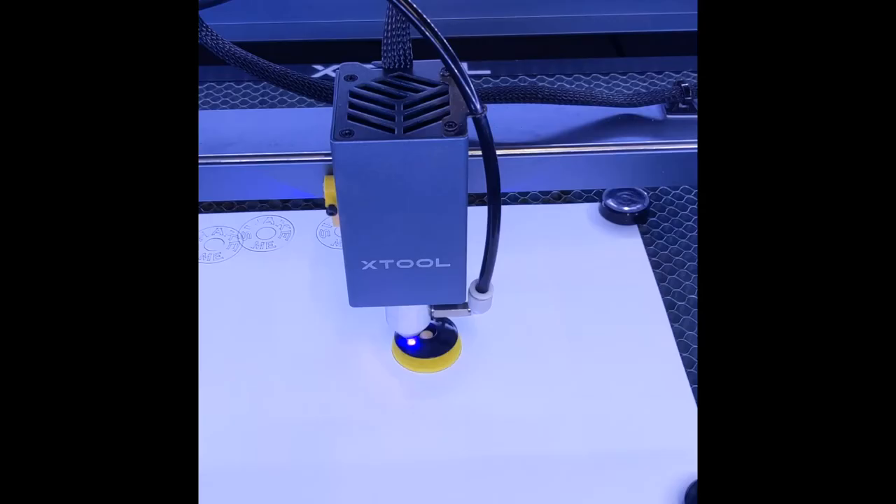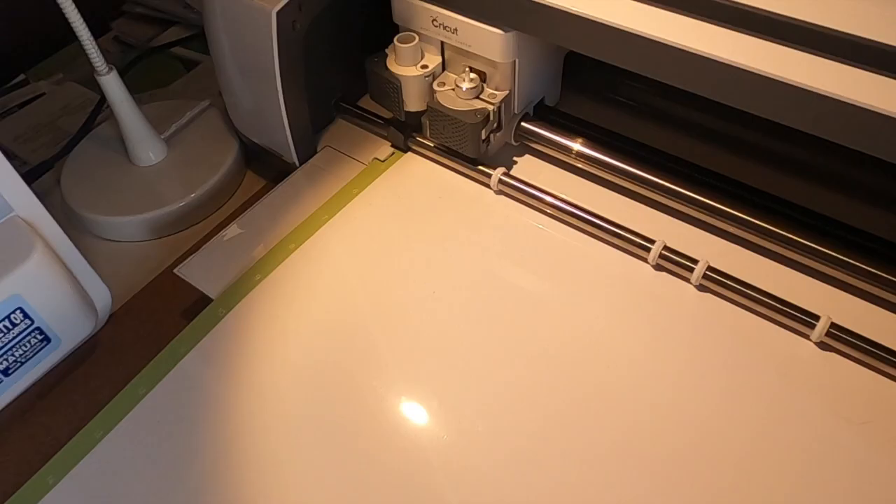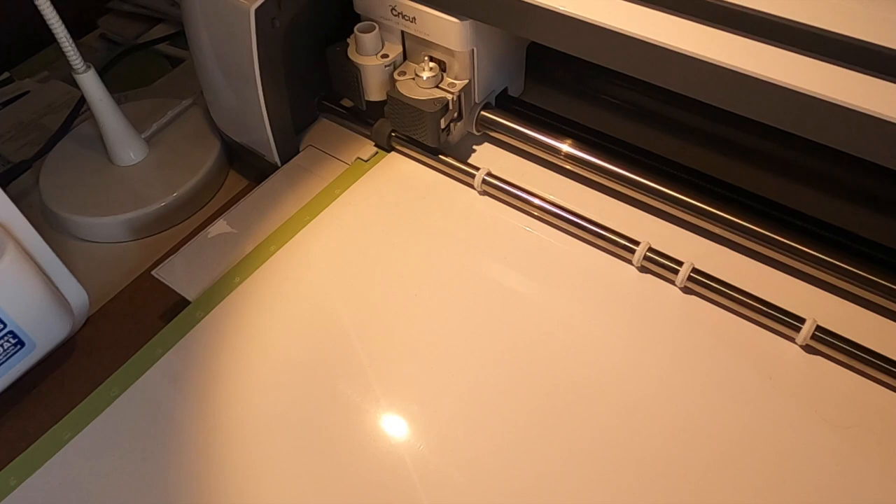To really make this bike mine, I used my X-Tool D1 laser to engrave a custom stem cap. And my wife is cool enough to cut out a decal I designed on her Cricut Maker.